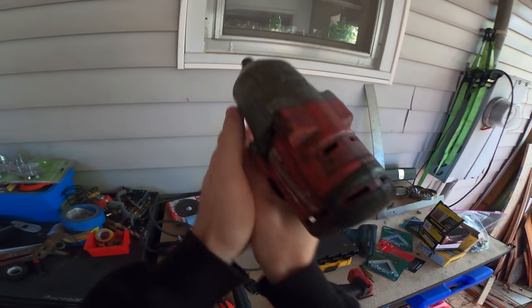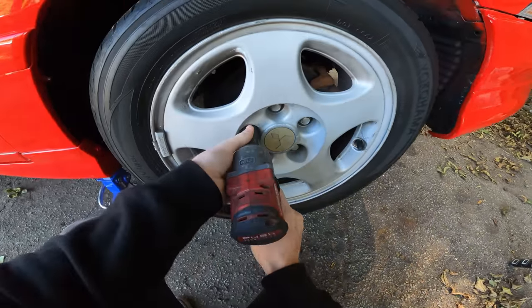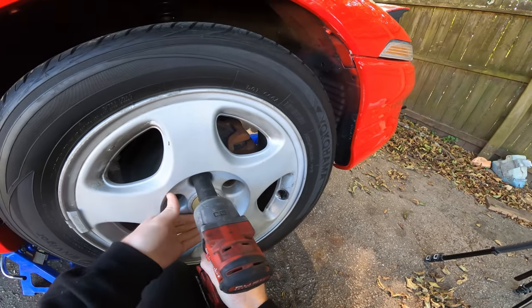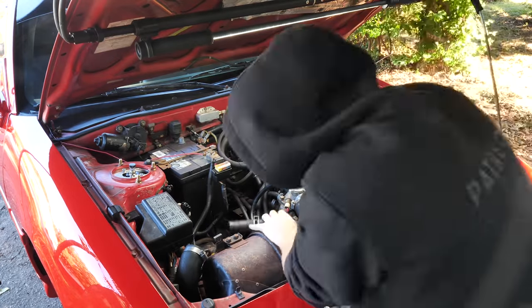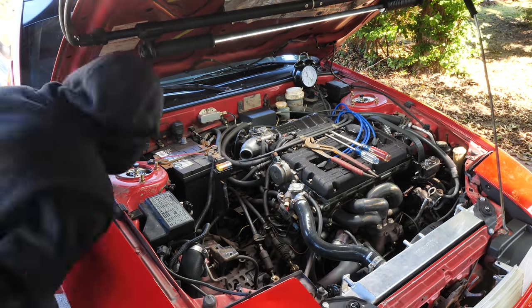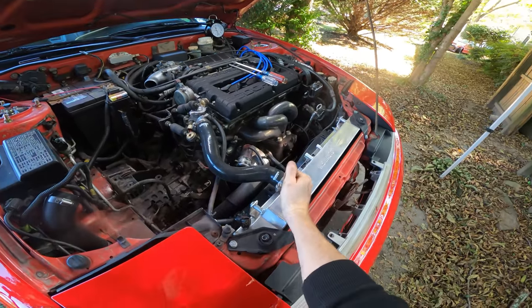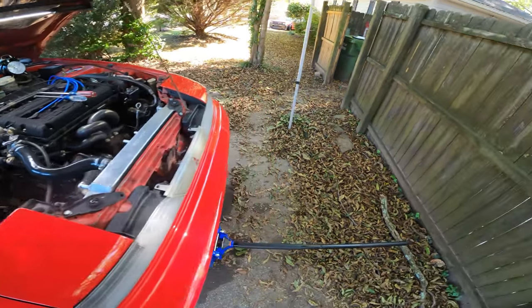That's just a guess, though. I'm going to have to drain the coolant, drain the brake fluid and the clutch fluid, and then we can continue our disassembling.